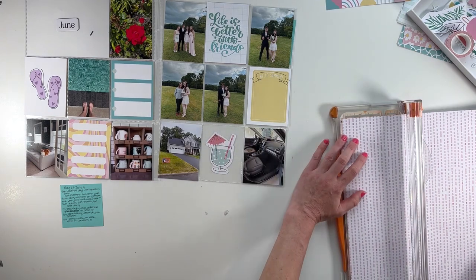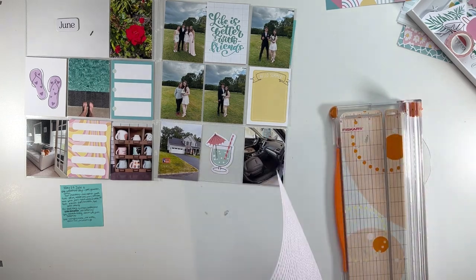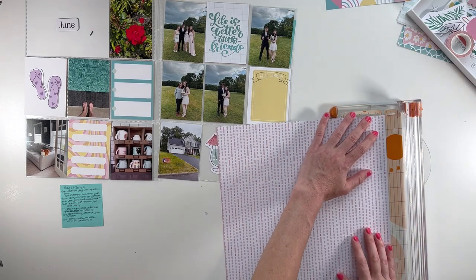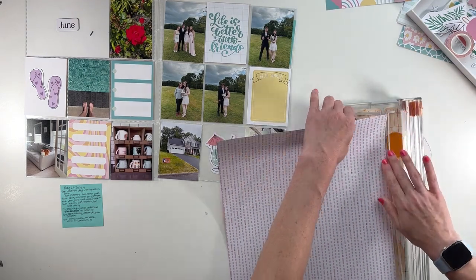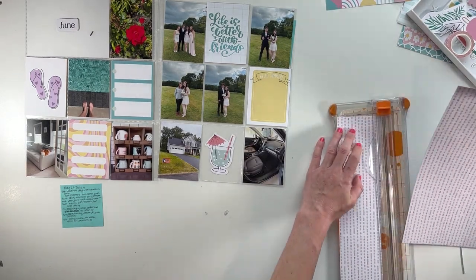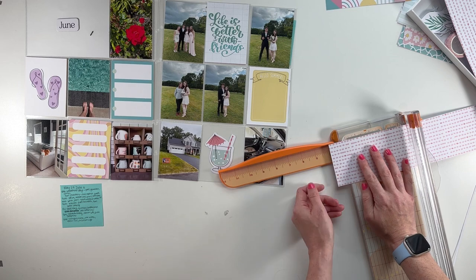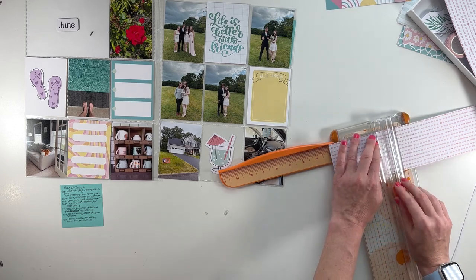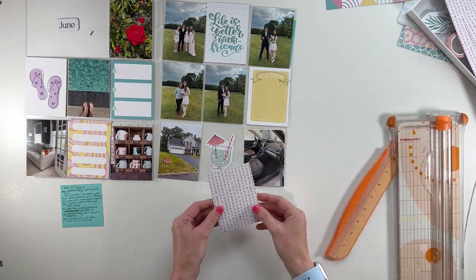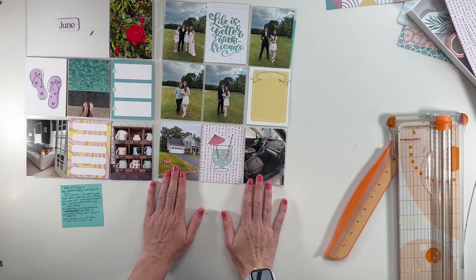So I'm going to go ahead and crop these things down. I think I'm going to use this one as a three by four card. Actually, I don't love that edge, so I'm going to use this edge. The pattern isn't perfectly to the edge, which is fine — I'm just going to trim this little piece off so that I can get a good three by four out of here like this. I like that pattern better. And when you're trimming down paper, it's always good to look at how it will look on your page and kind of shift it around to where you want it.